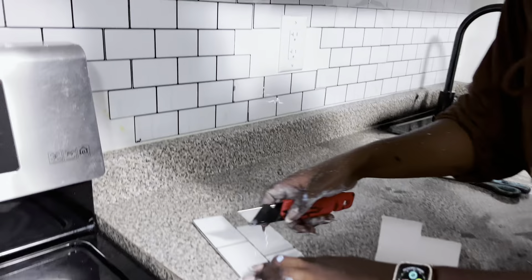Once we were done with the backsplash, the next step was to put in the countertop, which is also a peel-and-stick white marble self-adhesive paper — I'll have that linked in the description box below too. This is what it looked like halfway through. I really liked it — ignore the paint on my hand, we were painting other rooms as well, which I didn't show in this video to avoid making it too long. I'm only showing the kitchen transformation today.